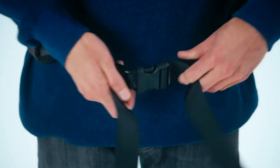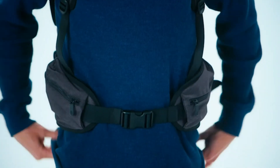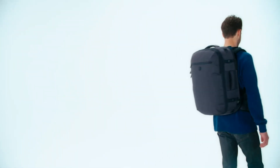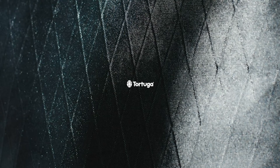Tighten the hip belt until it's snug but not suffocating. The base of the hip belt should rest right on top of your hip bones. Pull forward on the load lifter straps at the top of your shoulders so that the bag isn't pulling away from your body. Walk around for a little while — you should feel most of the bag's weight on your hips, not your shoulders. Readjust as needed, and once you've ensured a proper fit, you're ready for your trip.